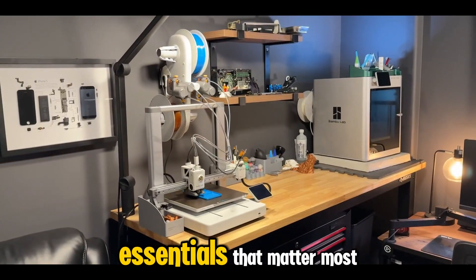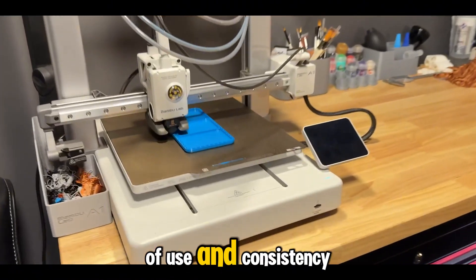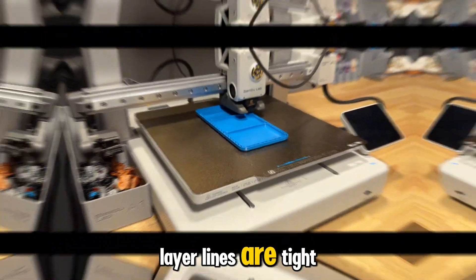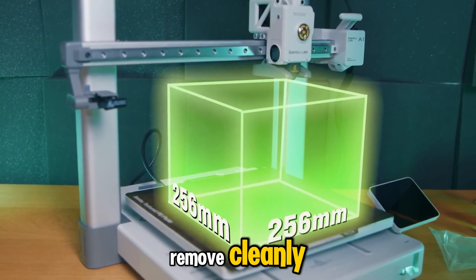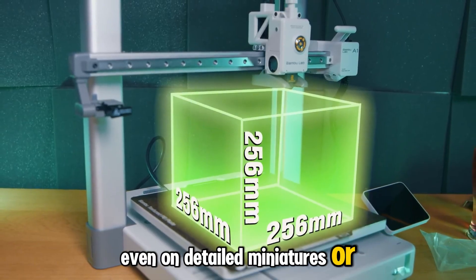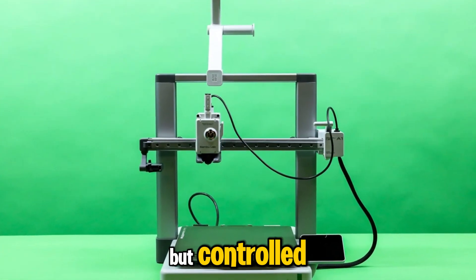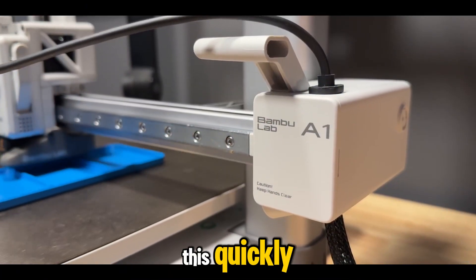The A1 focuses on ease of use and consistency. From the moment it starts printing, layer lines are tight, walls look smooth, and supports remove cleanly, even on detailed miniatures or functional prototypes. Its motion system is fast but controlled, and the noise levels are shockingly low for a machine that prints this quickly.